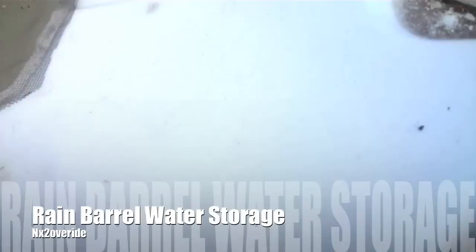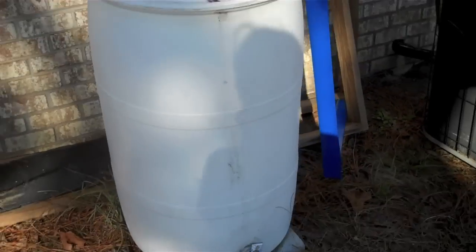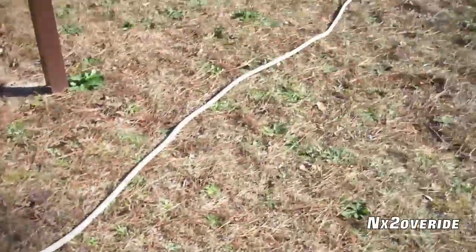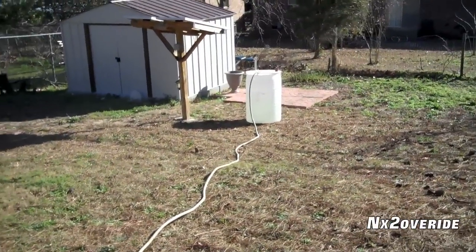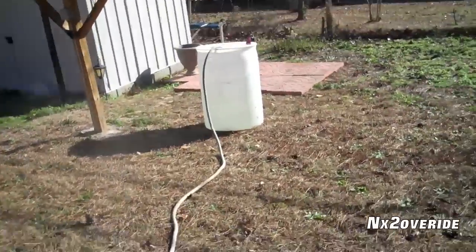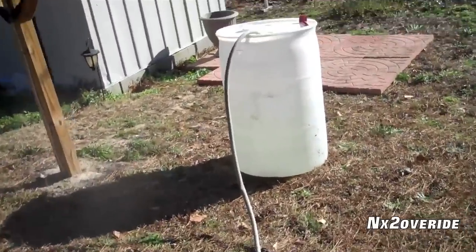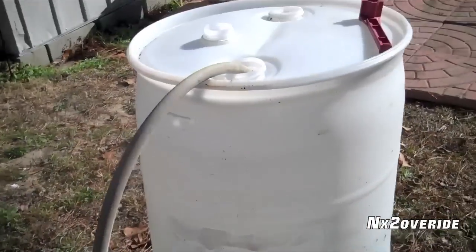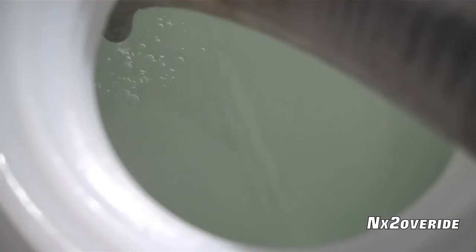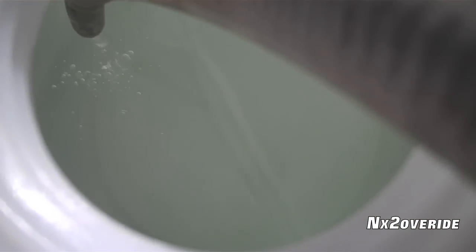Water. The water barrel — rain barrel. Right now we are siphoning it into that barrel, taking all the crystal clear water off the top of it. The water is crystal clear.